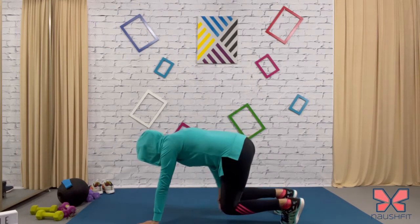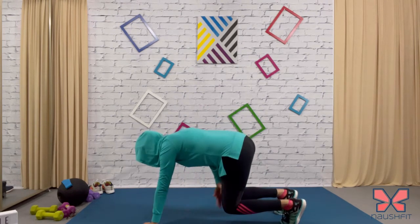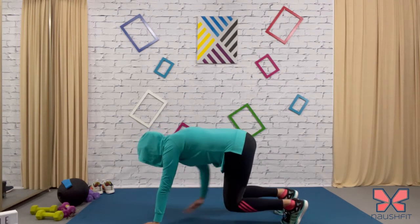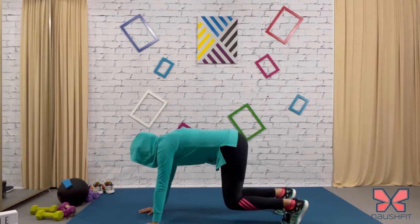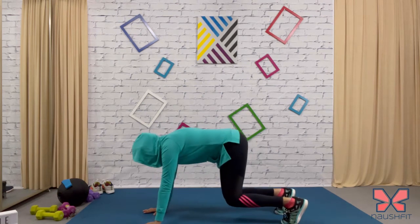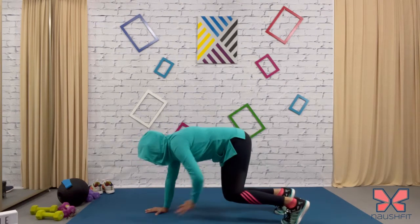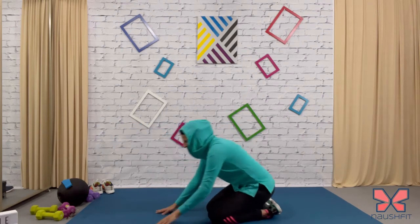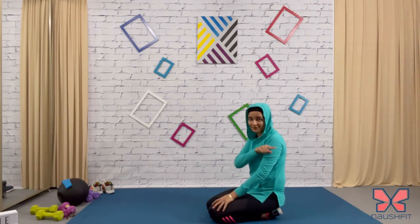Let's go — knees up, tap. Make sure you're forming an L with your legs. Tap the opposite knee — this is going to work your entire body: your arms, your legs, your core, everything. Stay there and just tap. Those who find this difficult can just stay in the hold position. Drop it, rest.